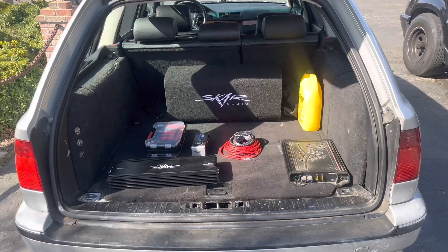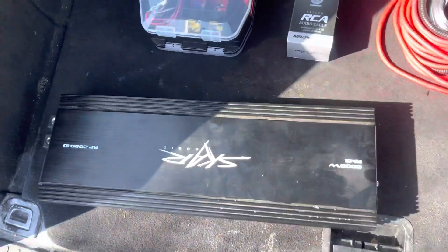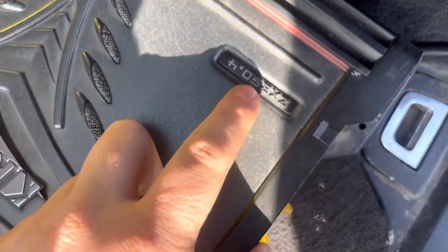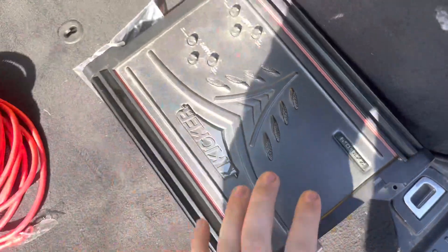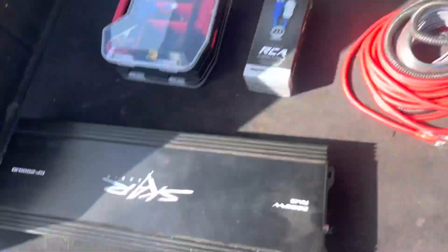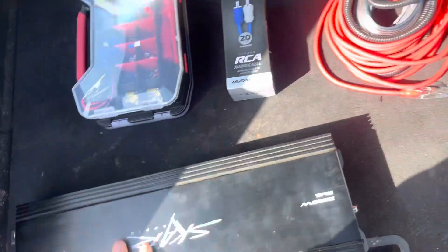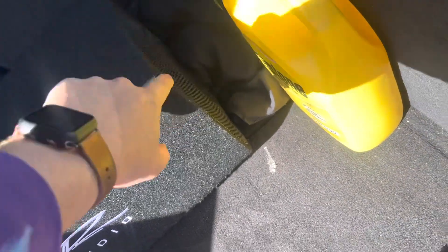Alright, so we are back at the BMW and this is the little setup I have going on. I'm going to be running this SCAR amp. I was going to run this Kicker amp, but this is only 300 or 350 watts and it's a four-channel amp, so I don't even think that will turn that sub on. I'm going to run this one because — SCAR — I mean, there's no way this is actually 2,000 watts.